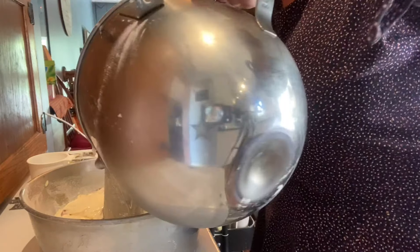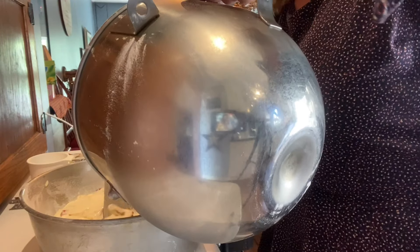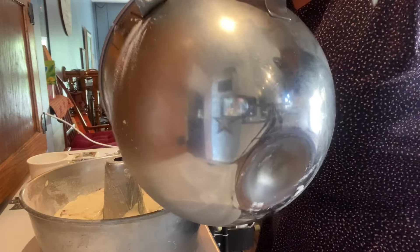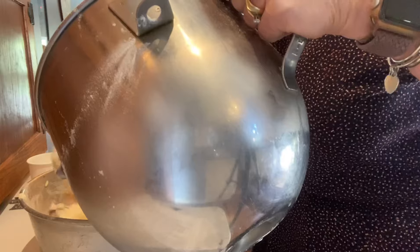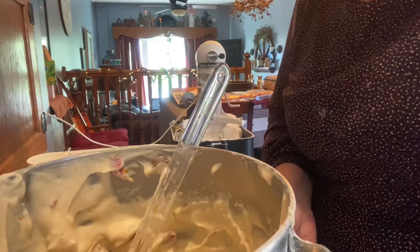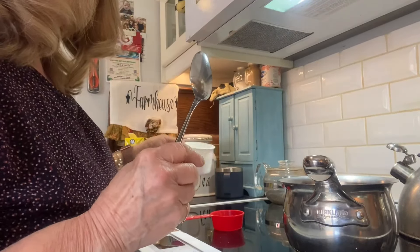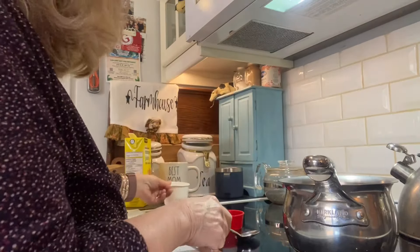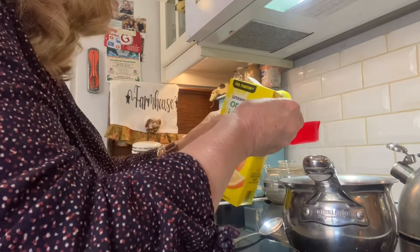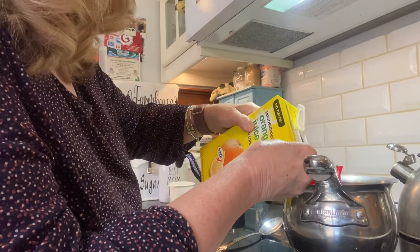Now what makes this an orange soaked cake is I'm going to be making a glaze that will be poured over the warm cake. I'm going to finish doing this and then we'll go over to the stove and do the glaze. For my glaze I'm just going to add half a cup of sugar and two-thirds cup of orange juice — it's just a simple syrup.